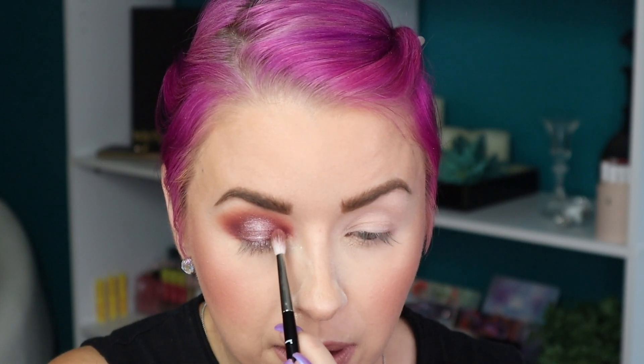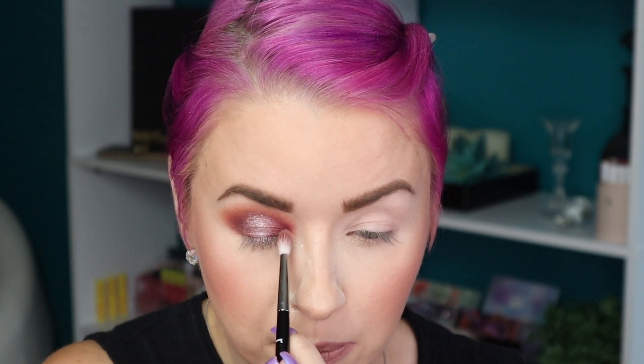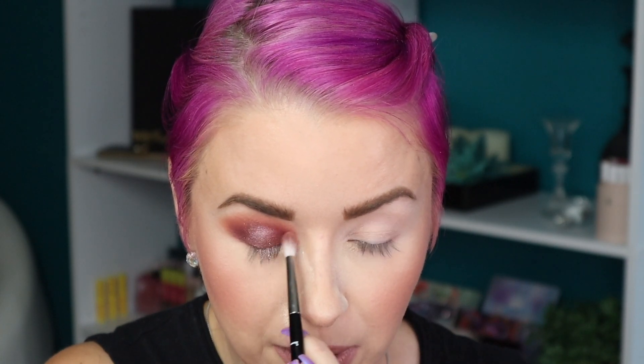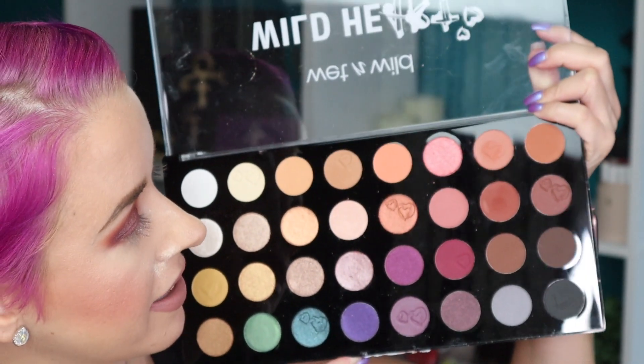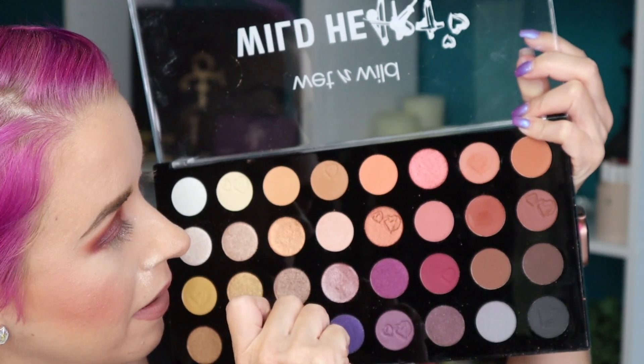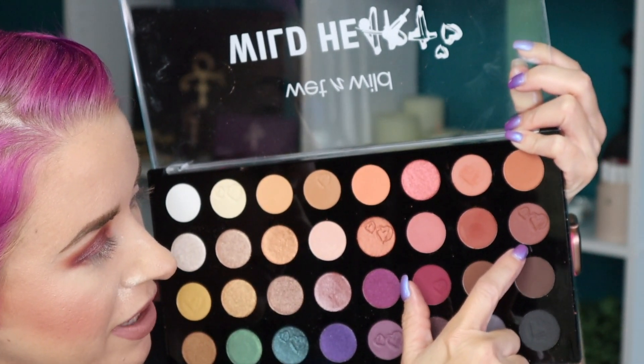I'm going to go back in with shade number 22 to refine the look. Okay, we have a look going on. For the lower lash line, I'm going to go in with shade number 16, taking that on a Refer 26. That's pretty pigmented — wow!